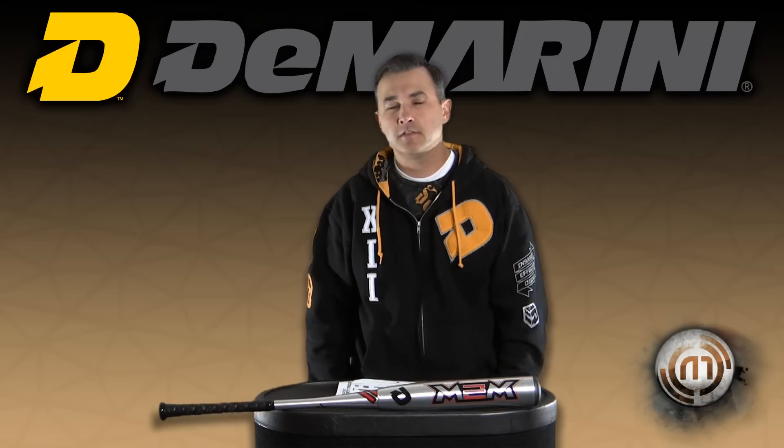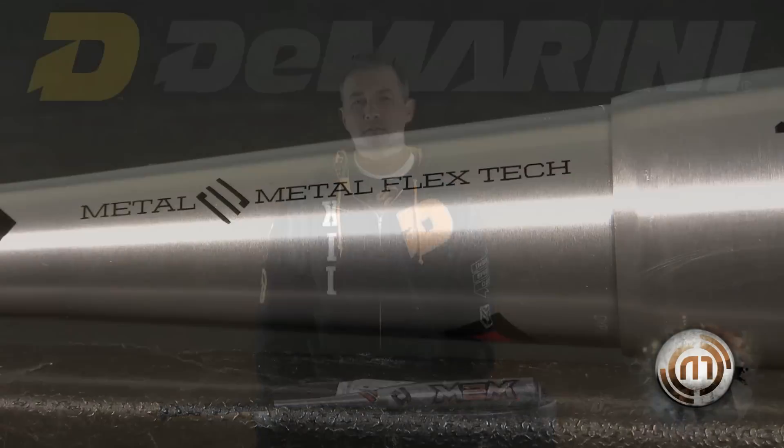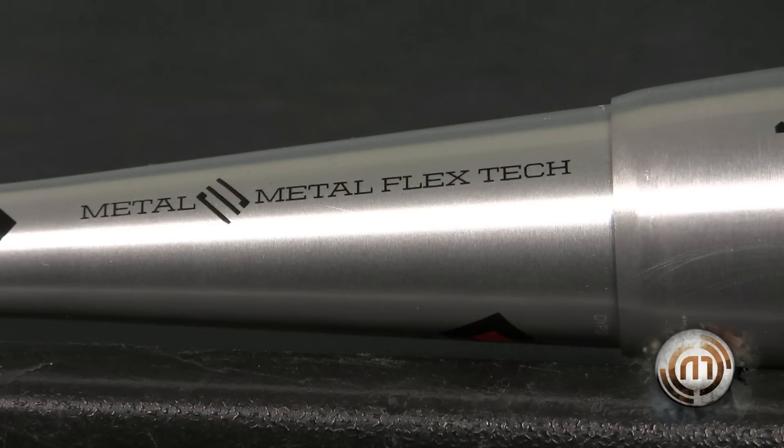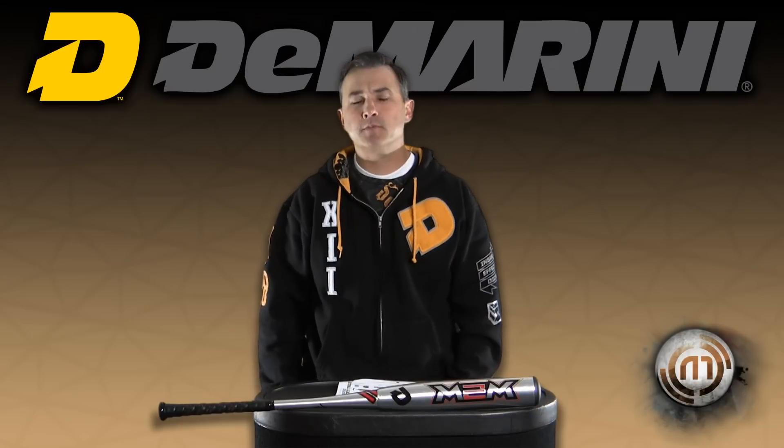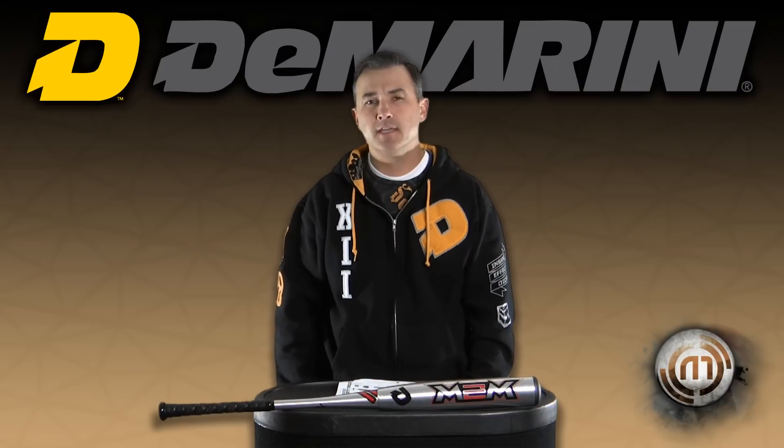The barrel is our trademark CF4 alloy, along with the handle as well. It's our only bat that has an aluminum handle to aluminum barrel. The available weight drops will be the new BB core minus three and minus twelve.